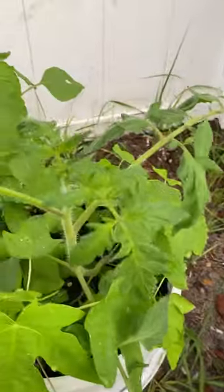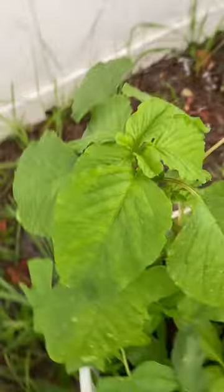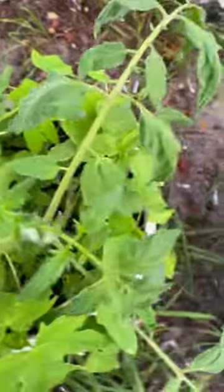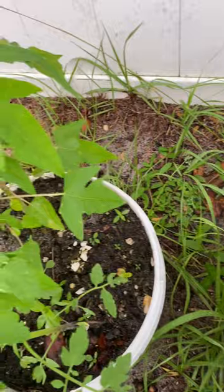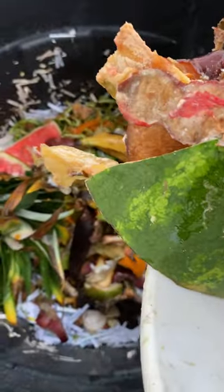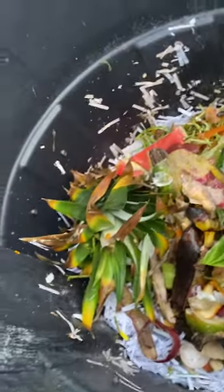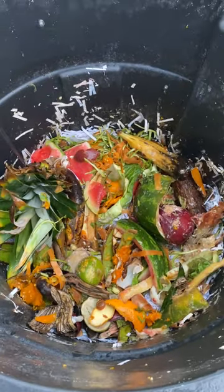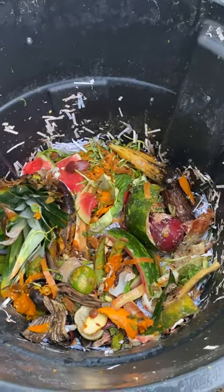You got some tomato going on — this tomato is doing fine. We're in fall and this tomato is doing awesome. There's also a spinach leaf — see how green that thing is? See that? The bucket is green from the compost. I'm adding all this.